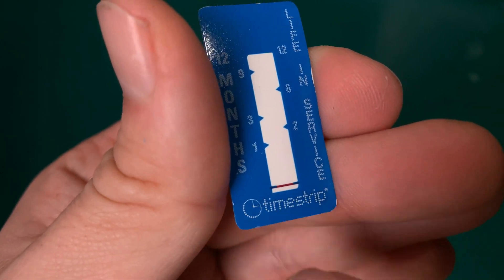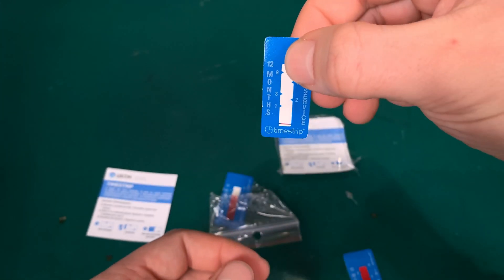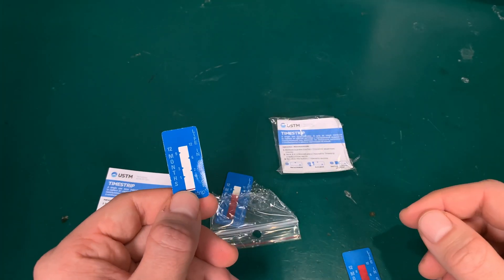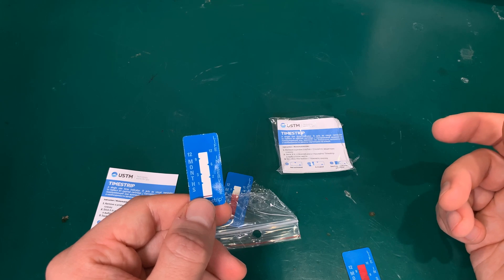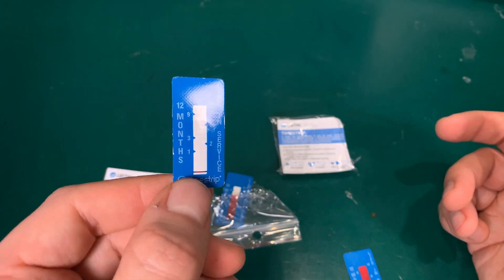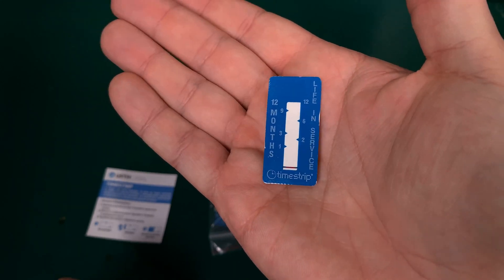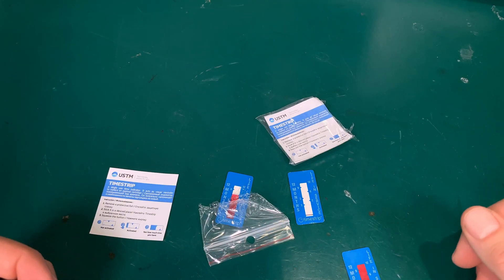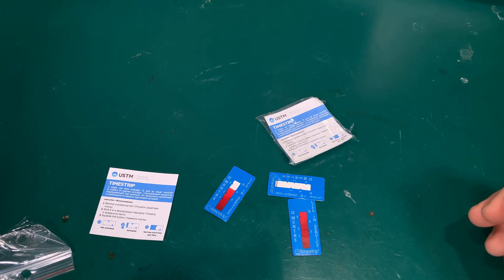Basically, all you do is stick this strip onto any device that needs to be monitored. You can tell someone that if it goes fully red, they need to call a service or replace something. It's a very good, cheap, and simple device — I really enjoy it, and that's why I purchased the next set. Thank you very much for watching, see you next time, bye bye.